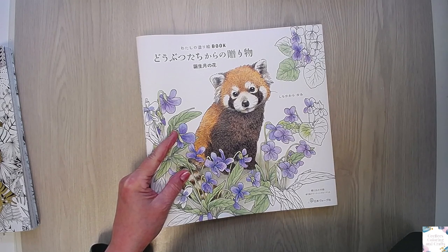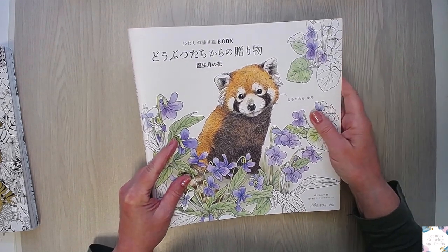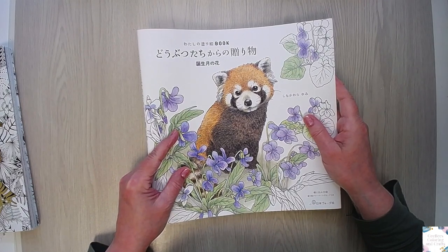I used Square Bruynzeel and the Square Micro Pastel pencils for that.